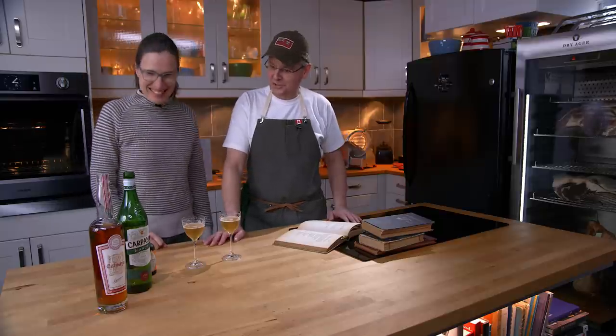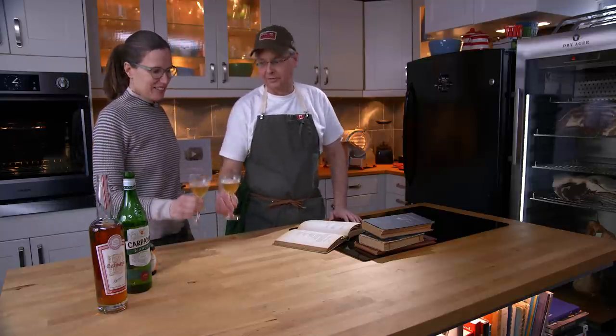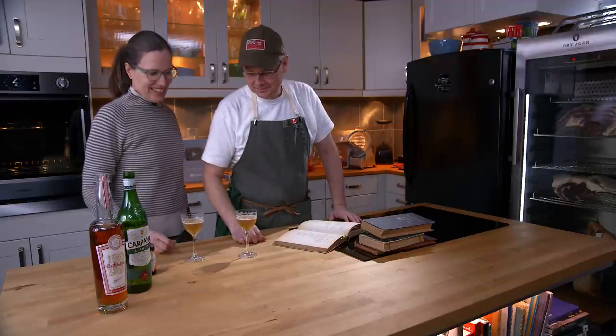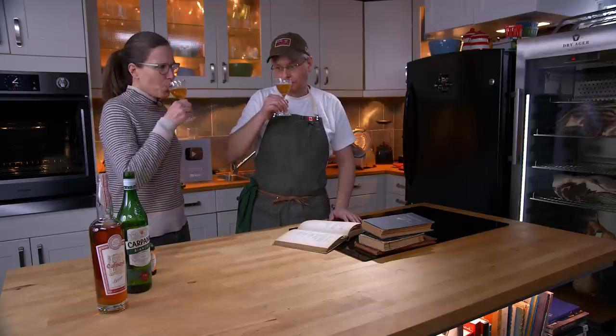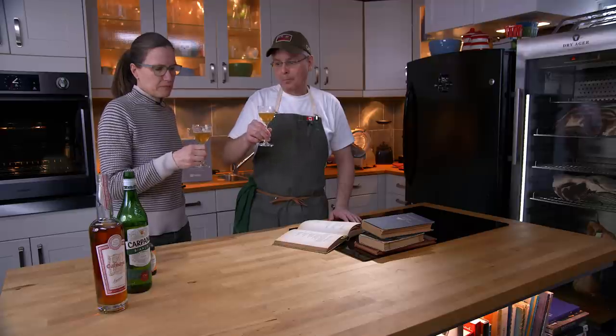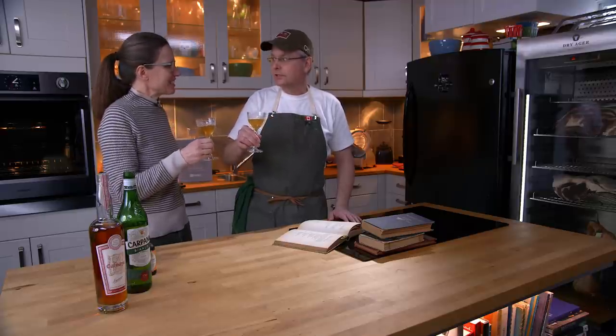So let's give it a taste and see what happens — let's try it first and then we'll talk about it. Oh, apparently it's very dense because you don't get a ting sound when you clink. It is very dense. It smells like it has a really sweet smell to it, but it's not sweet.